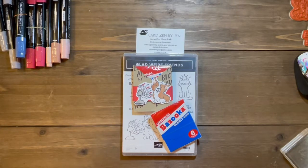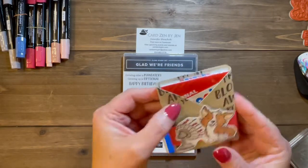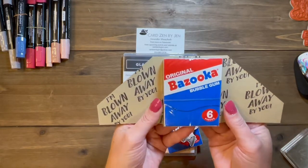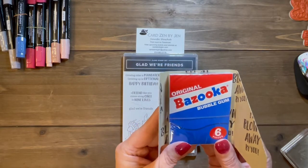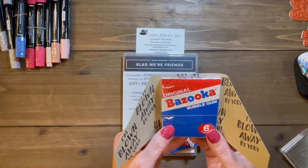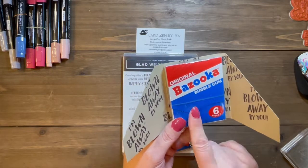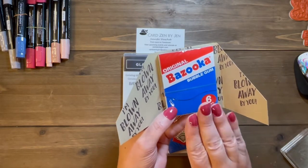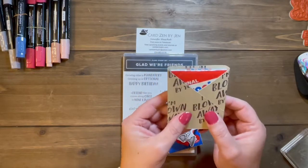Hey guys, it's Jen with CardZen by Jen and I'm going to show you today how to make this adorable little treat package that holds a pack of gum. I'm always looking for 3D projects and little gifts I can give away to co-workers and friends. I've been known to leave these with monetary tips for waitresses and waiters — just little things that show a little bit of extra thank you to people. Let me show you real quick how to make this.